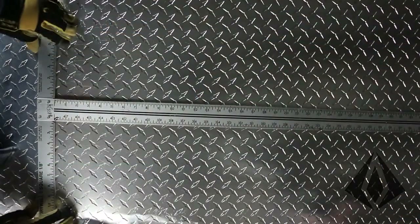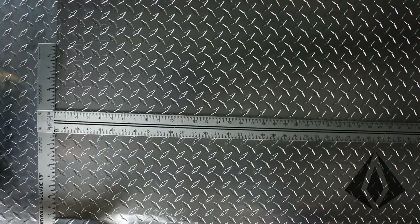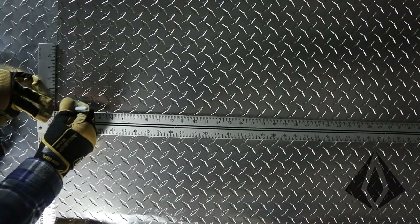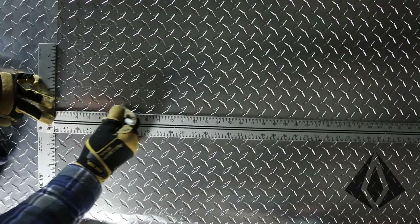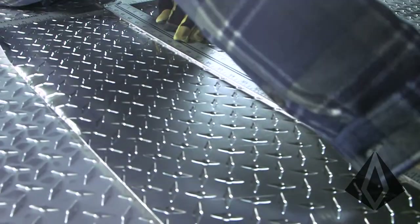Hi, this is Greg with Online Diamond Plate. When we're cutting diamond plate, one of the easiest ways to measure your wall and figure out what length you need to cut — once you have it marked off, if you can use a T-square, that'll make sure you're lined up and square with your material. We just like to draw a nice line with a Sharpie.